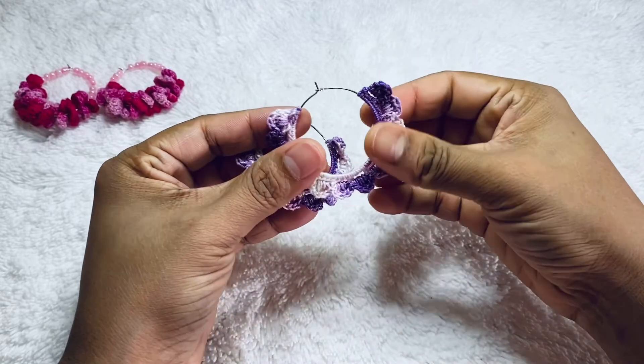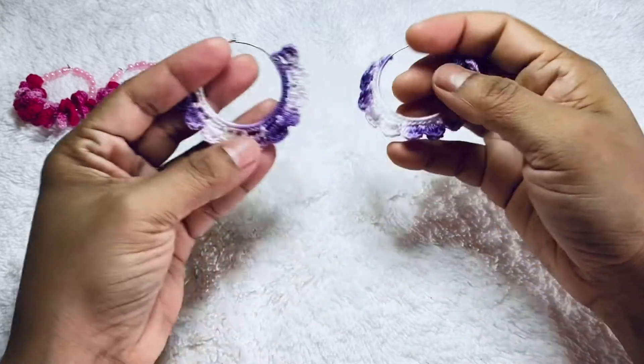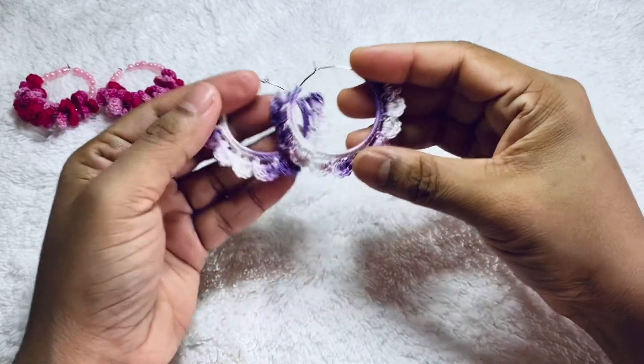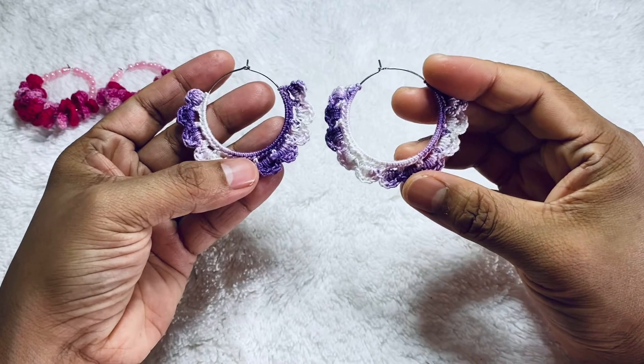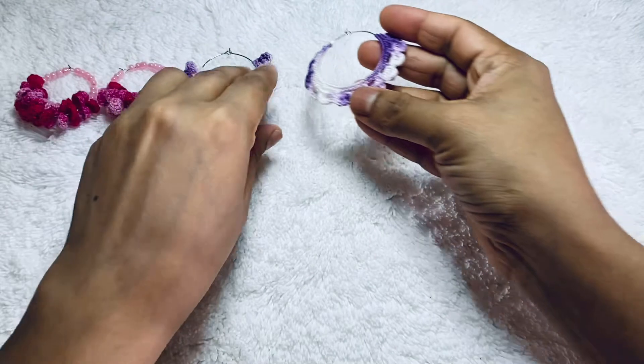The next one is purple and white — it's really pretty and nice. This earring is best for summer because it's so colorful and nice, and very lightweight. You can wear it very easily with no problem.